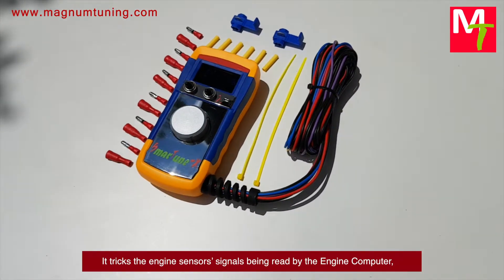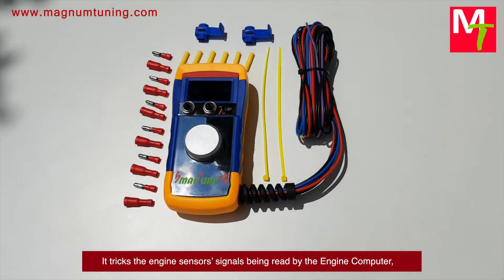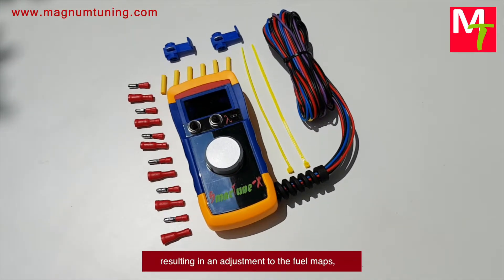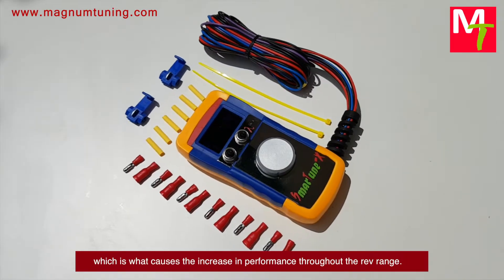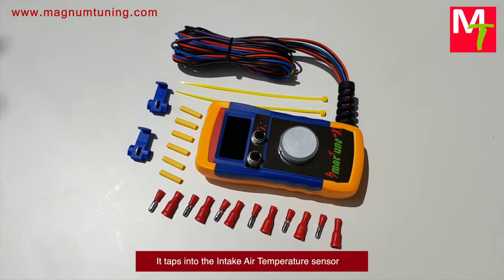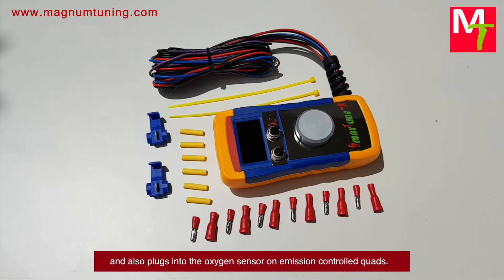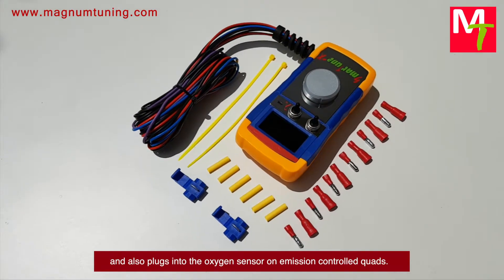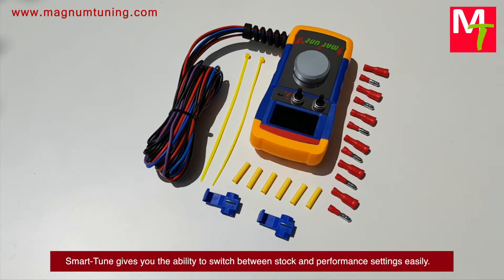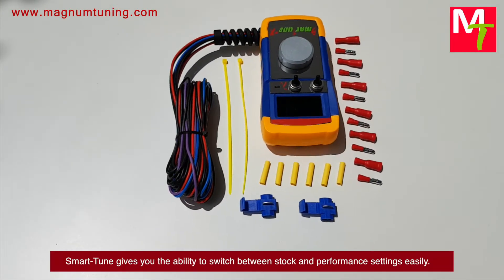It tricks the engine sensor signals being read by the engine computer, resulting in an adjustment to the fuel maps, which is what causes the increase in performance throughout the rev range. It taps into the intake air temperature sensor and also plugs into the oxygen sensor on emission-controlled quads.